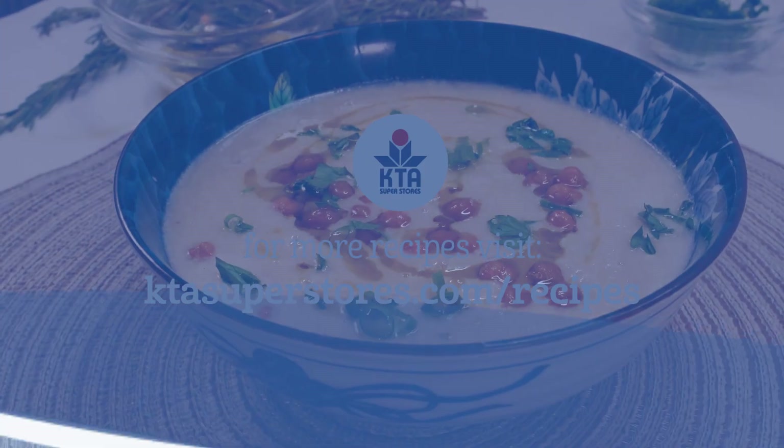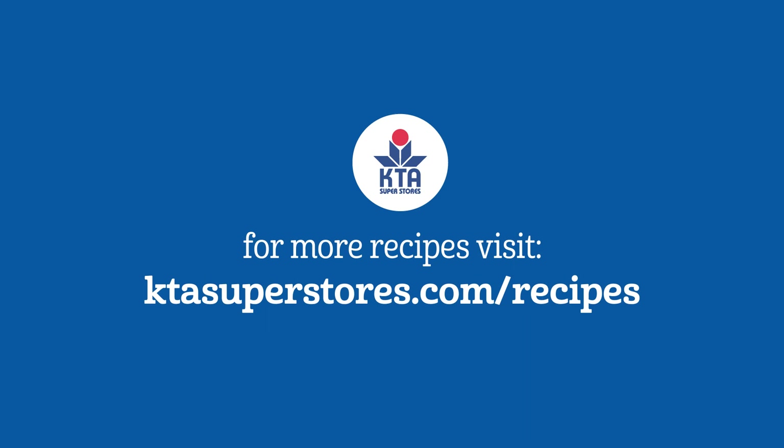For this recipe and more, please visit ktasuperstores.com.